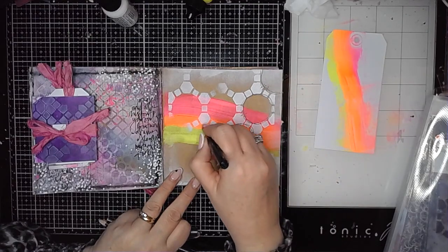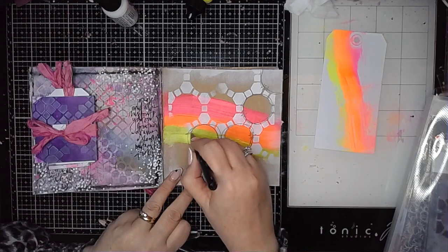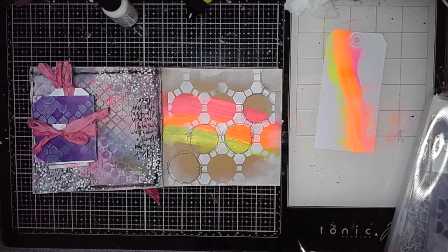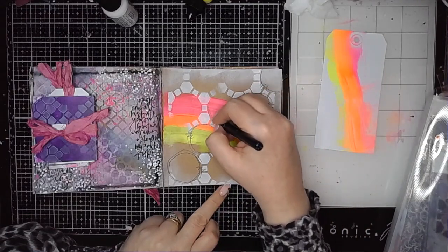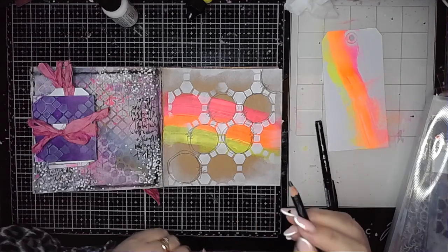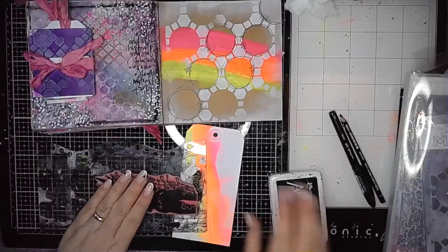So now I'm just using this black fine liner — I think it's a Pilot one — and I'm just outlining some of those circles in some quite sketchy lines, just starting to build up some of the pattern detail on the background.